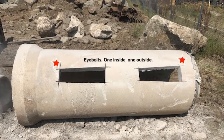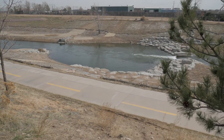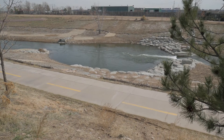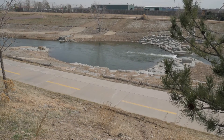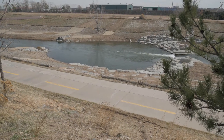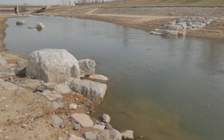Here's how Lunker Pipe habitat is constructed. Each pool consists of a standing wave, a large pool, and a rock jetty at the bottom of the pool. There are six wave pools in total. The Lunker Pipes are built into the rock jetties below the waterline. These structures are designed to blend into the environment.